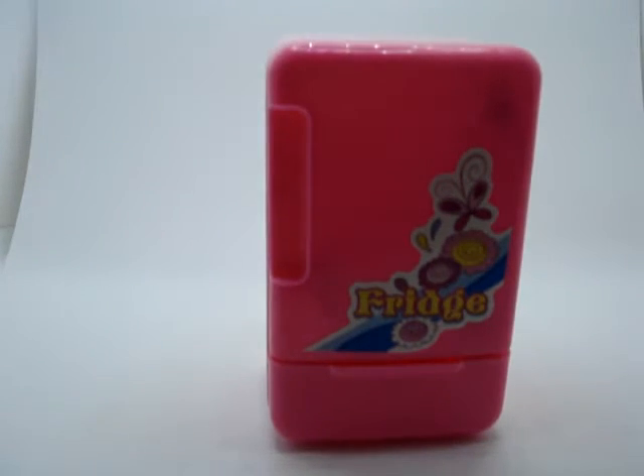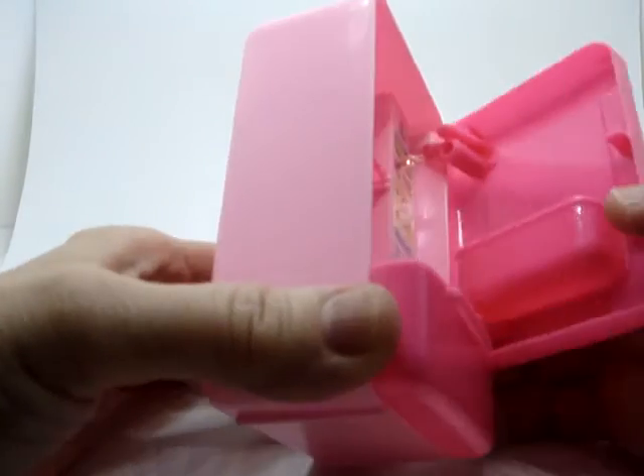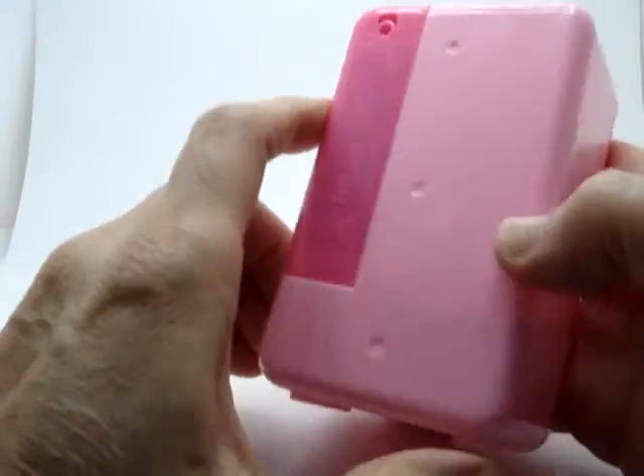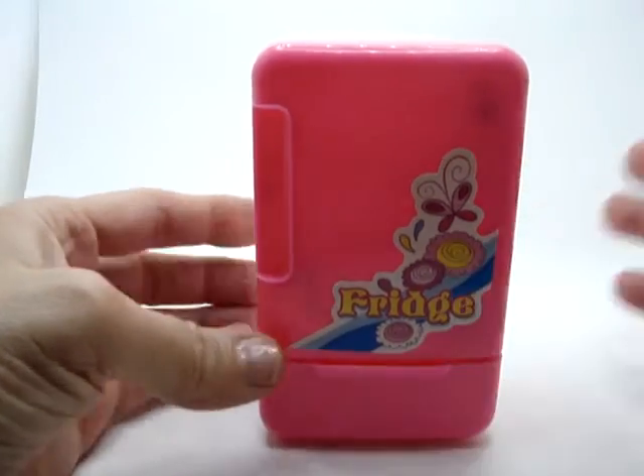It's made out of good solid plastic so it's going to last — it's not going to break very easily. The door has 2 good hinges on it. I think this is a really good purchase to get for a little one to keep them busy and help them play mummy.